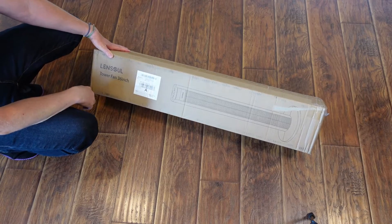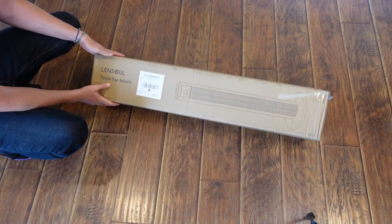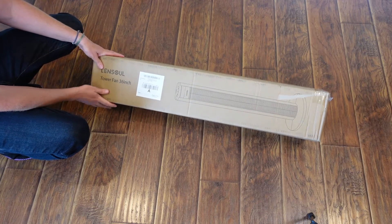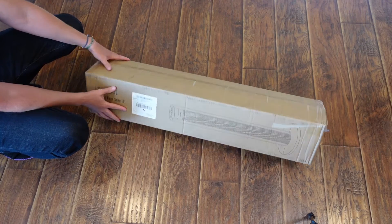Welcome to another edition of Eric's product reviews. I am Eric and this is going to be a quick unboxing of the Lensole 36-inch tower fan. This is an oscillating wireless remote-controlled tower fan by Lensole.